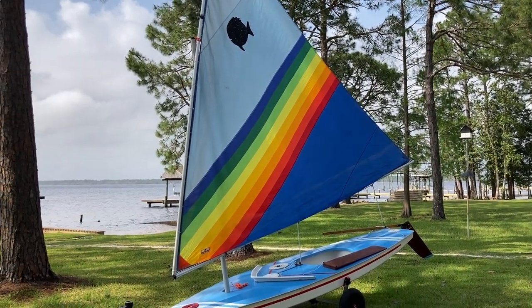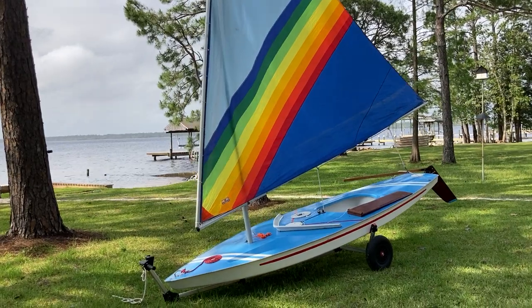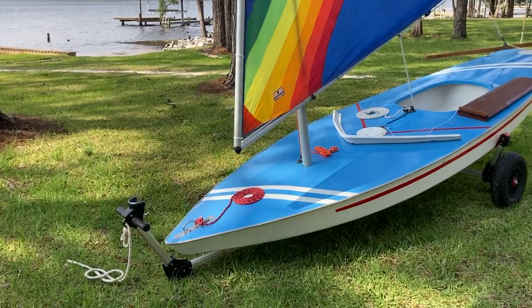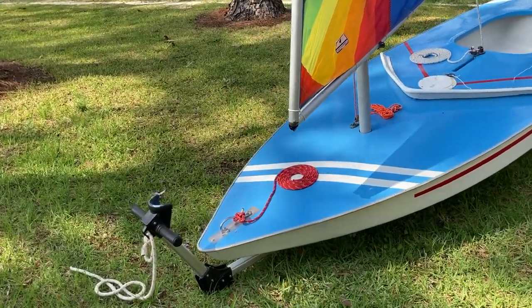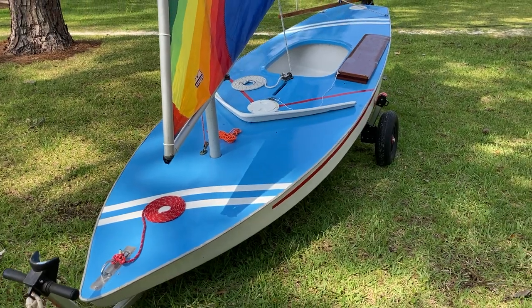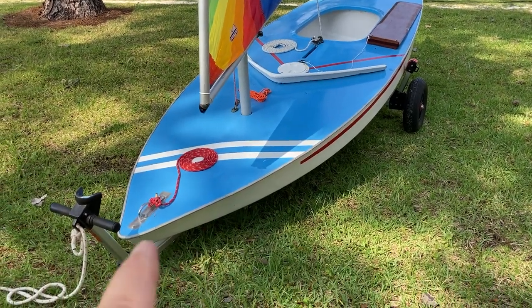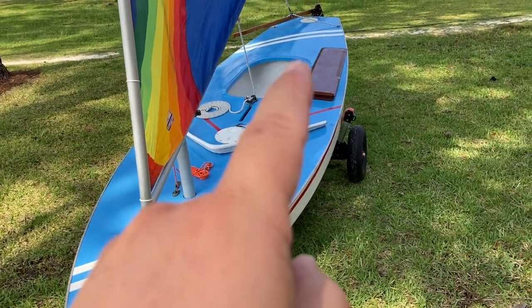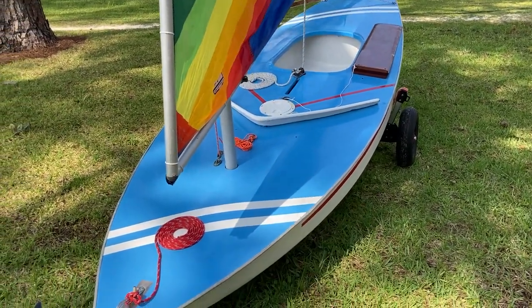This triangular sail is called a lateen sail, so that's the type of rig she has. For folks new to sailing — you may know port and starboard, bow and stern — but if you don't: this pointy end of the boat is called the bow, and the aft end of the boat is called the stern.